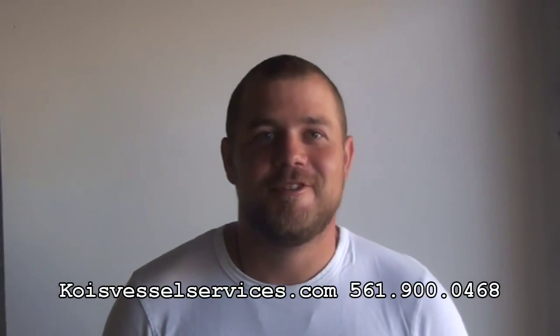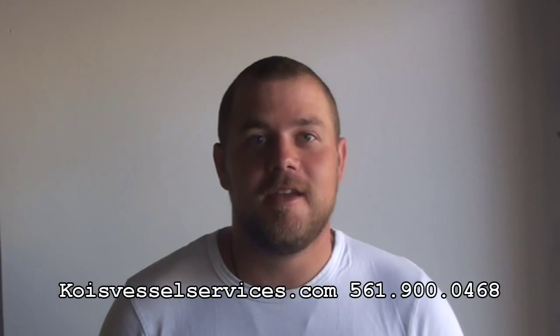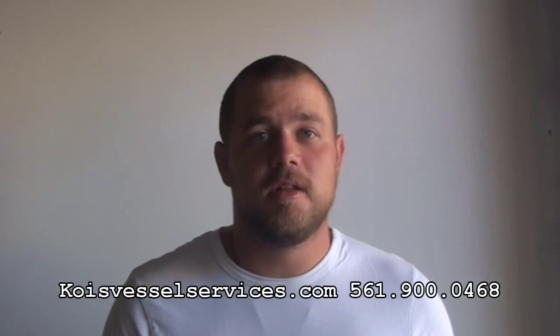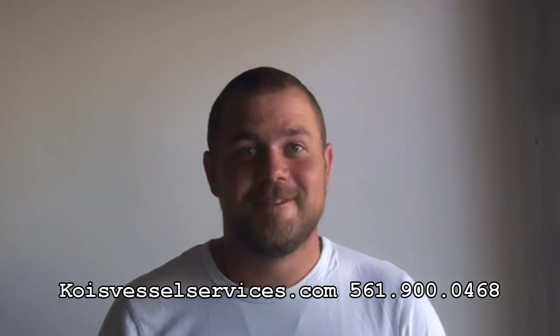Thank you for watching. I hope you enjoyed, and remember — if you're in the southeast Florida area and you'd like to get some work done on your boat, let us know, give us a call. Remember, if you like the video, like us and we will be happy to post more videos on more repairs. Thank you.